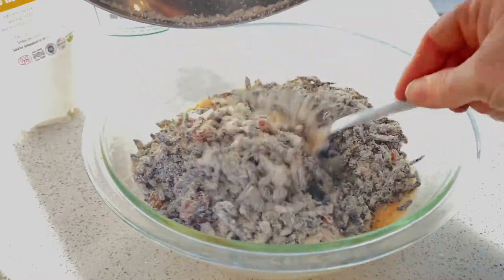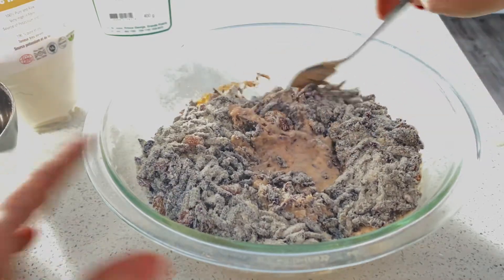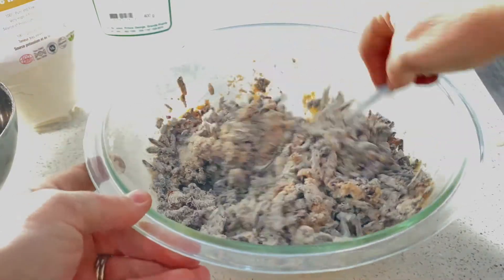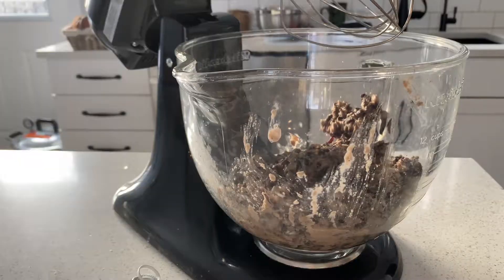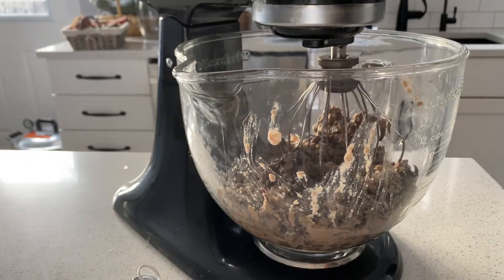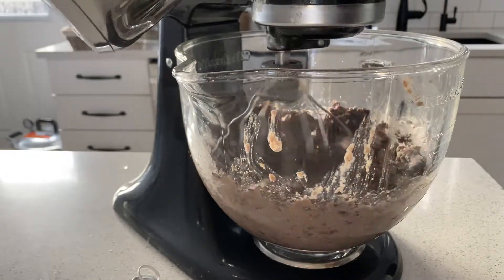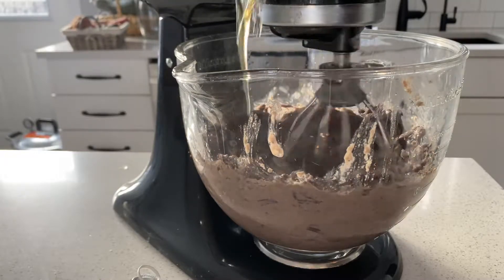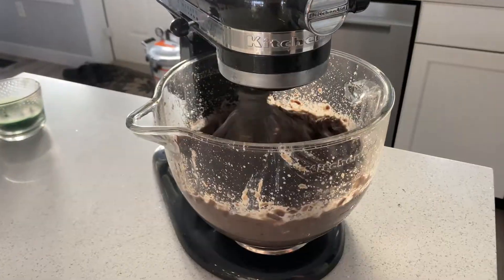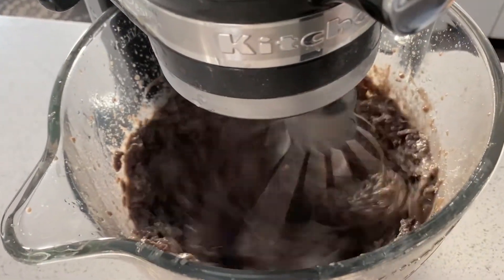Go ahead and add your dry ingredients and mix to incorporate everything really well. I ended up throwing it all into the stand mixer anyway, because what you want to do is get it mixing and then add your honey and coconut oil to the dry-wet mix, and just incorporate everything all together.